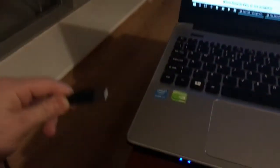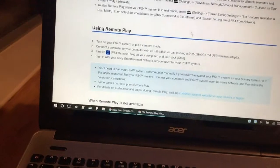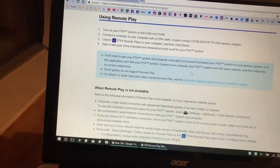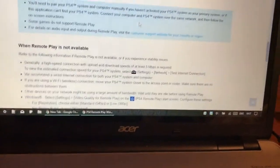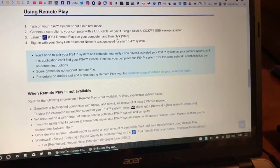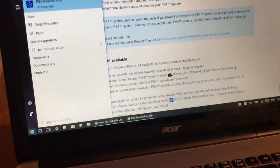The next step is to take your USB cable, plug it into your computer, and plug the other end into your controller. The website also demonstrates everything — it's very simple. For remote play: turn on your PS4 or put it into rest mode, connect the controller to your computer with a USB cable, and launch PS4 Remote Play on your computer, then click Start.